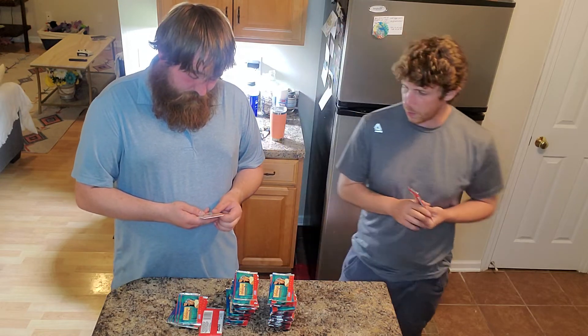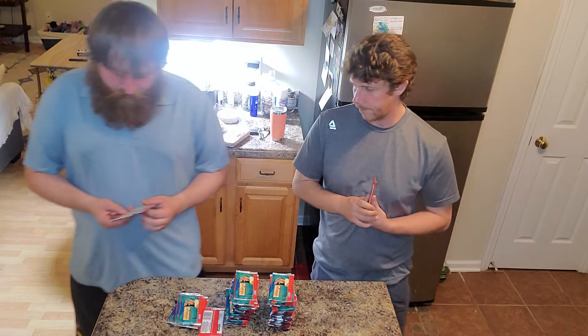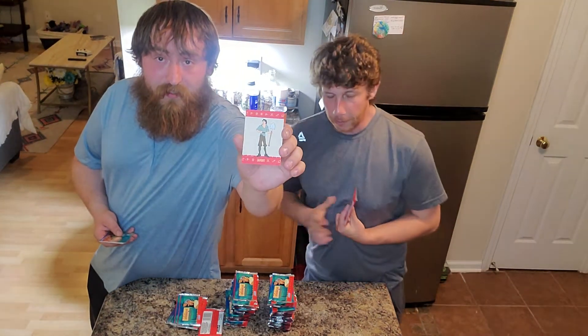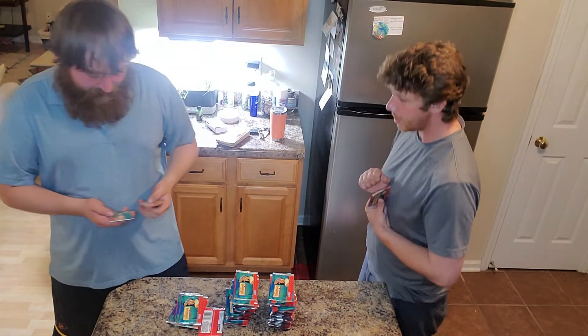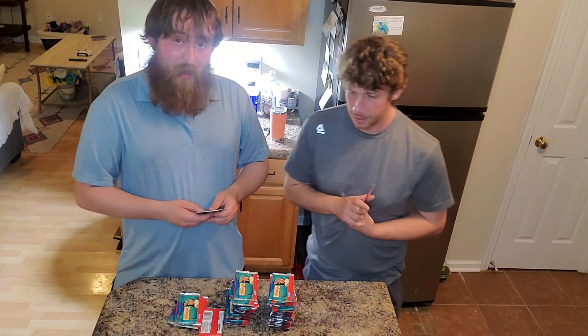Go ahead and show the audience what you pulled. First card we got is a 3D pop-up — Thomas. One pop-up comes in every pack, and Thomas is a rare one. Thomas is rare — that's quality.